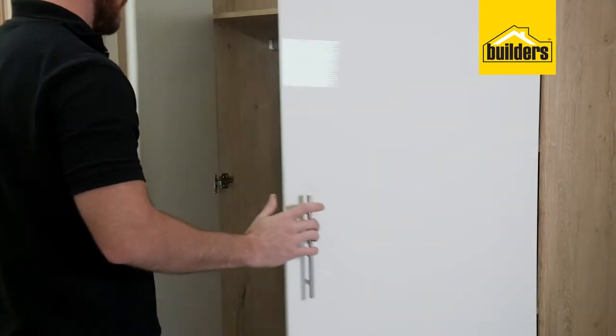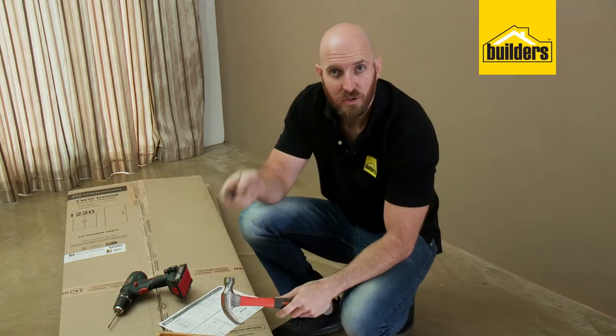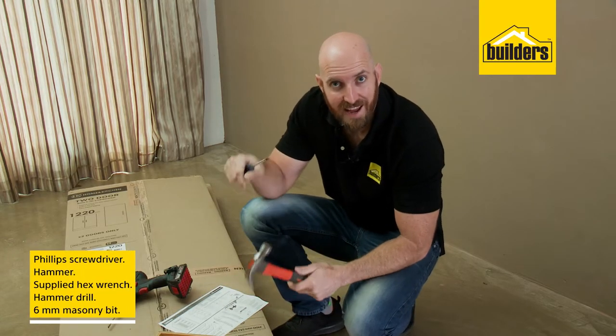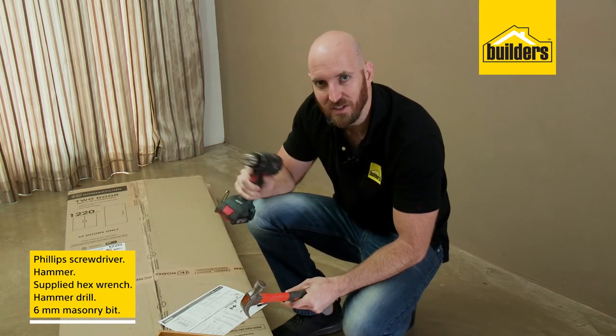This is the HK Pico 1220 BIC. It comes with two-tone high gloss doors, very fashionable at the moment. To assemble this unit, all you'll need is a Phillips screwdriver, a hammer, and the supplied wrench. Then to fix it to the wall you'll need a hammer drill with a 6mm masonry bit.